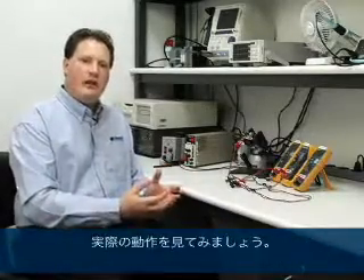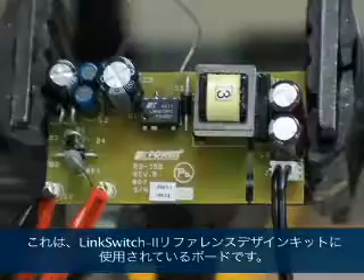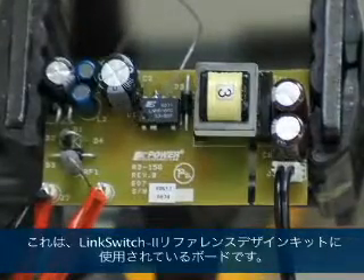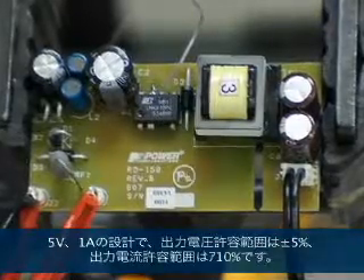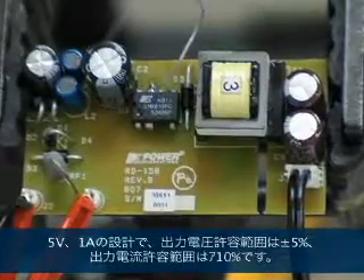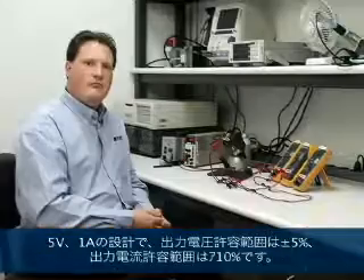In order for LinkSwitch-2 to provide the same output voltage accuracy as a design that has a feedback network, LinkSwitch-2 only samples the voltage on the feedback winding when that voltage represents the actual output voltage. What I have here is the board from the LinkSwitch-2 reference design kit. It's a 5 volt, 1 amp design with an output voltage tolerance of plus or minus 5% and an output current tolerance of plus or minus 10%.